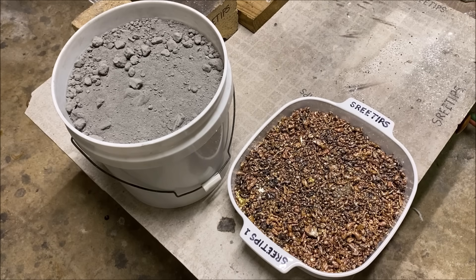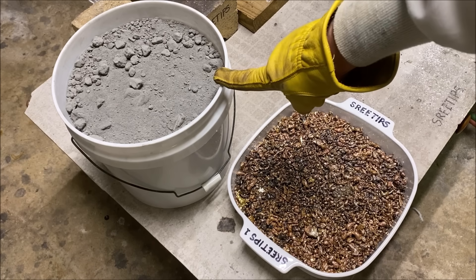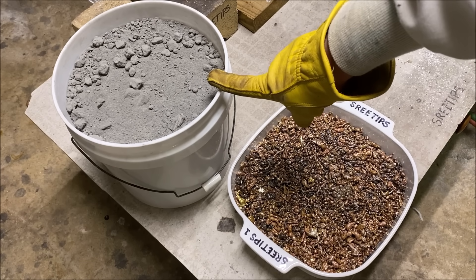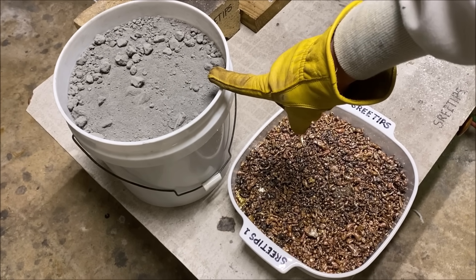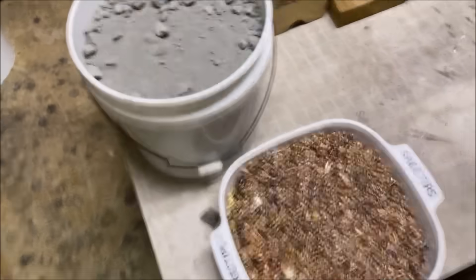Welcome back to my channel. In today's video, what I'm going to try to do is convert this bucket full of cement silver. This is the silver I recover from my gold refining processes — I strain out that solution, filter off all the solids, then add copper to it and get the cement silver like I have in this bucket, and then melt it into shot.